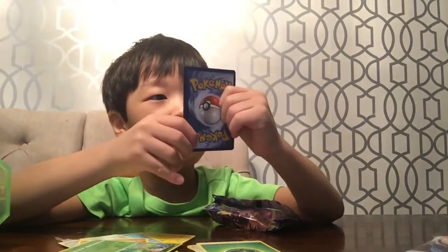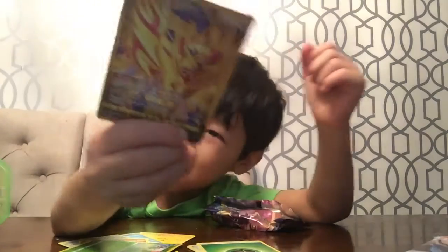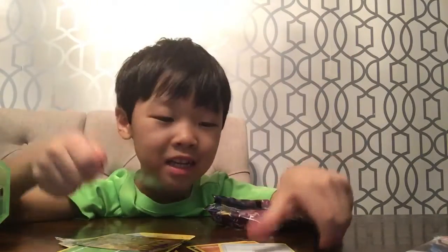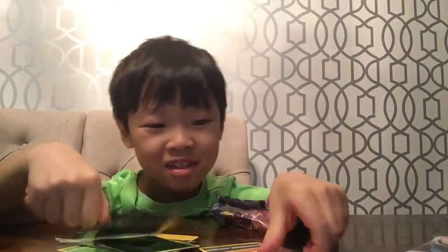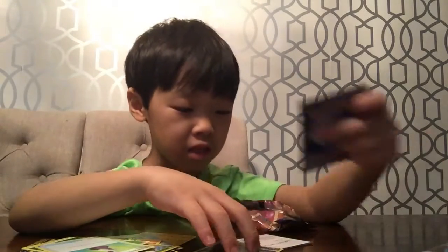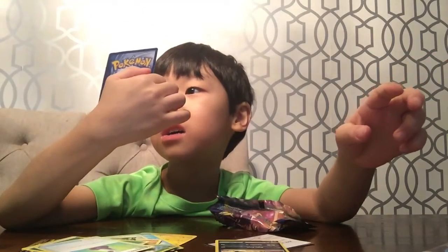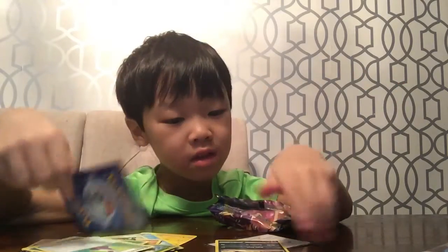Ooh! VX, GX, GX — this guy. I have a GX Pokémon, an Energy, a Coupon. I also have this one, which is Hitmonchan. 120 damage. Punch. Tight.